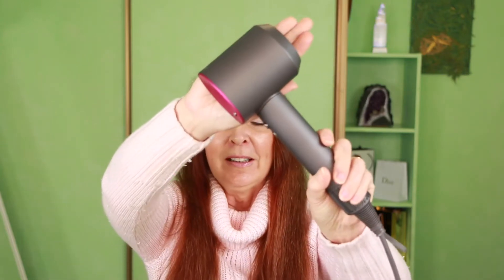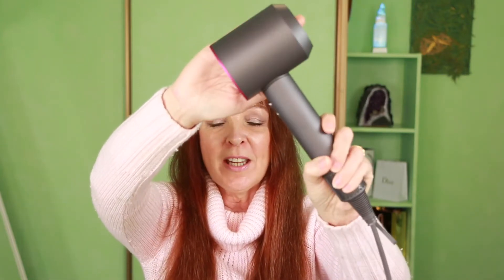Hi everyone, it's Ziggy here from Look 10 Years Younger, and I've got a review for you on the Dyson Supersonic hairdryer. Is it worth the massive price that it costs? Stay tuned and I'll let you know.